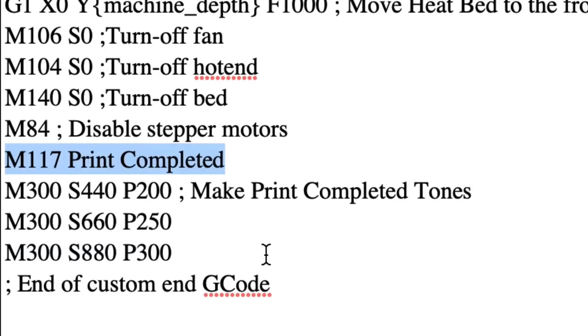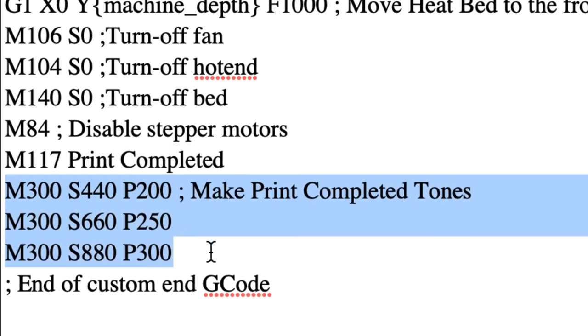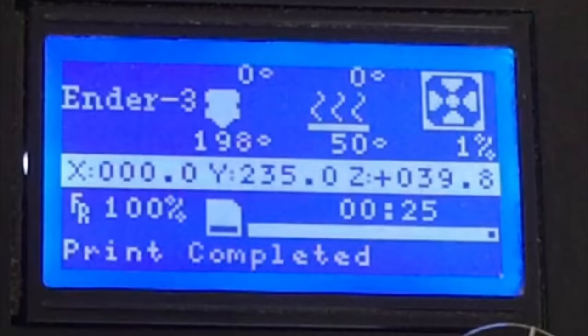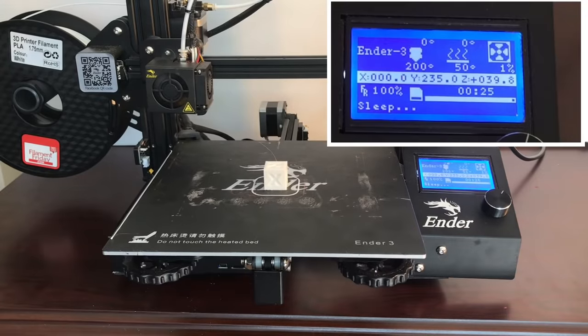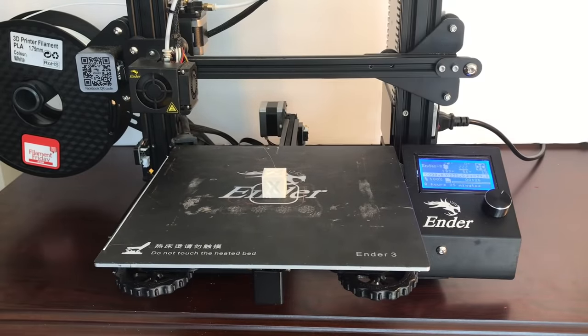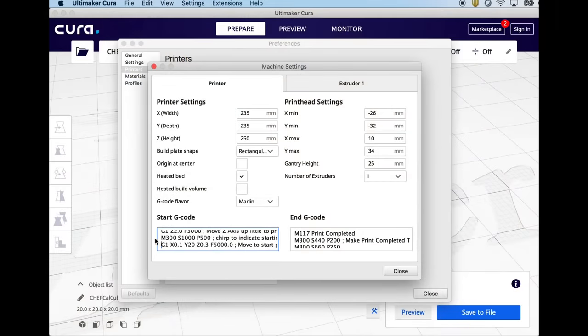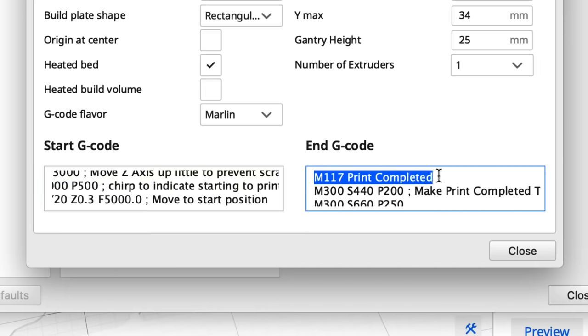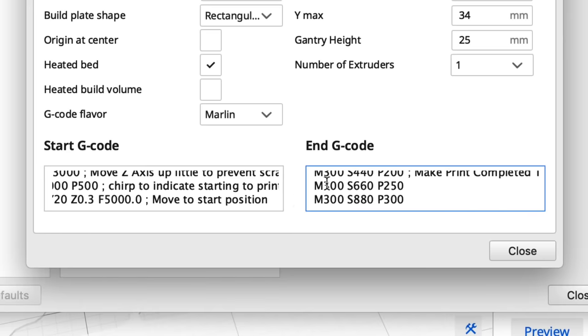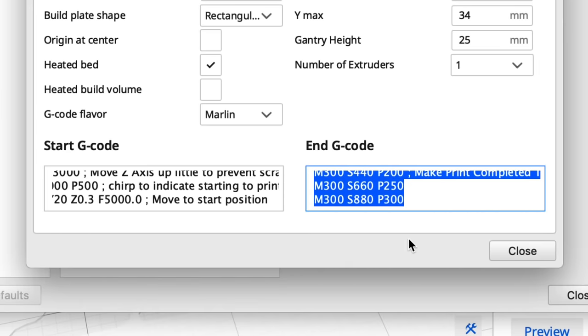I also like to get a notification when the print is done. I have M117 which displays 'print completed', and right after that it does three tones. The print completed message is very quick. Both of these are either in the start g-code or end g-code — the single chirp for starting is in the start g-code, and the end g-code displays 'print completed' briefly and then the three chirps. All done, right within Cura.